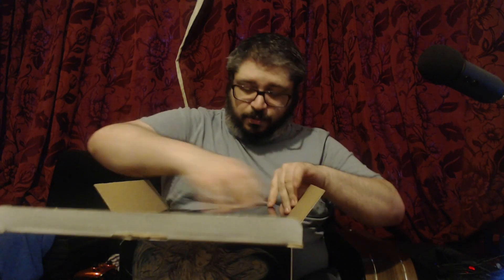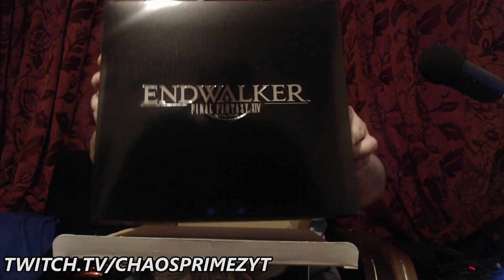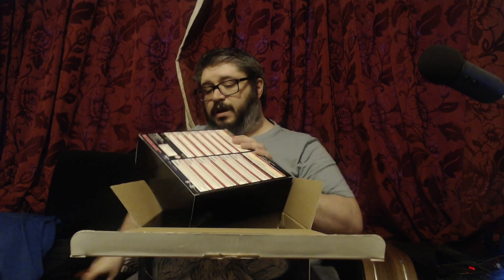On top we have this Endwalker box, as you can see there. I'm not sure if there's actually anything inside it — it does look like there might be something inside it. It is taped closed, so let's open it up.